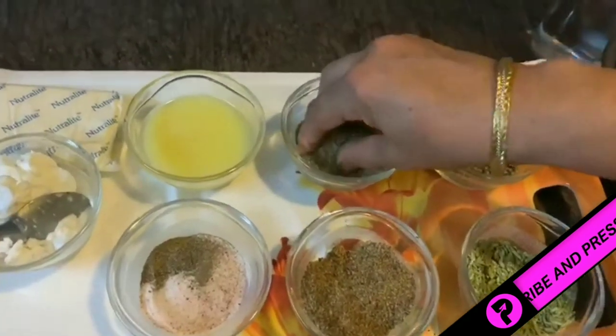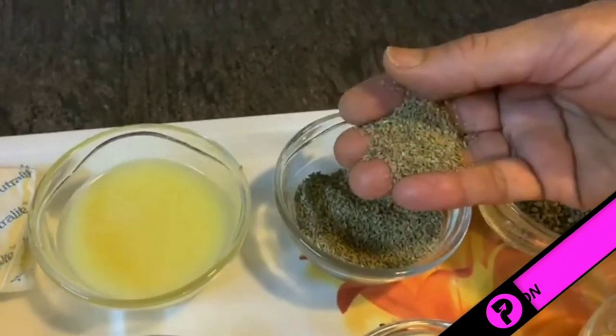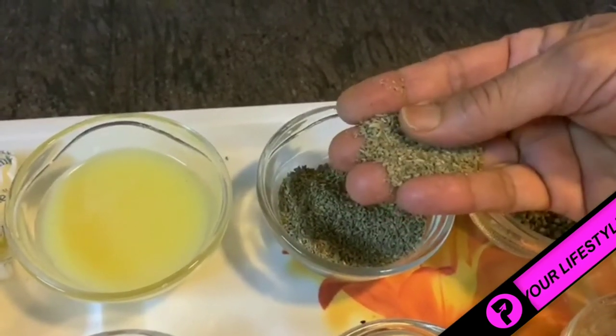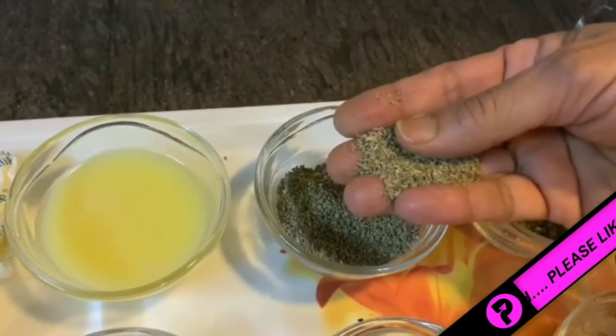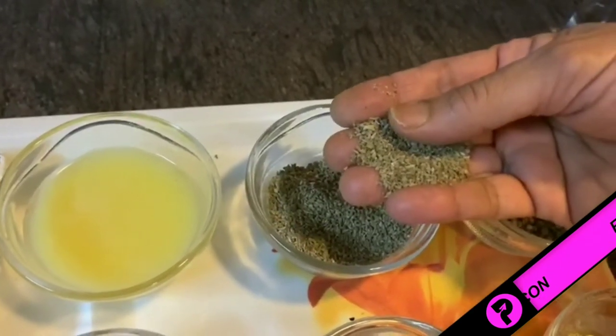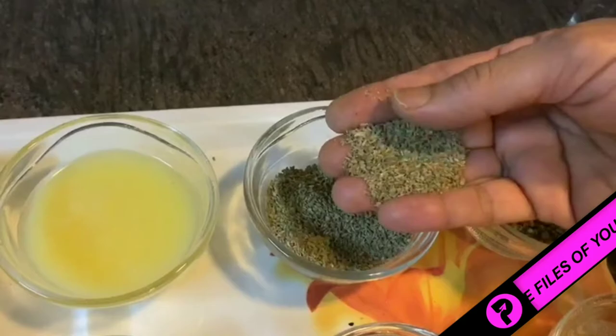The next is carom seeds, known as ajwain. Ajwain has anti-fungal and anti-bacterial properties, and it brings down blood pressure and has excellent anti-inflammatory properties.